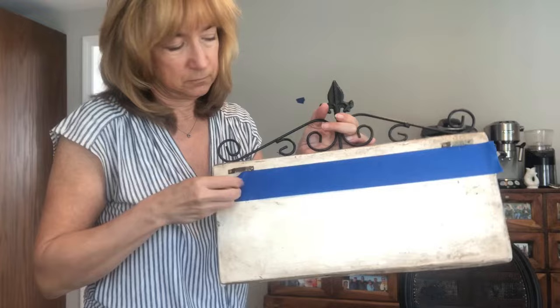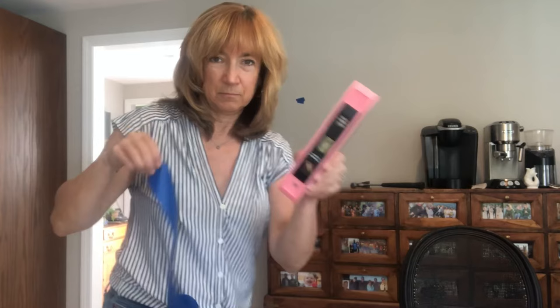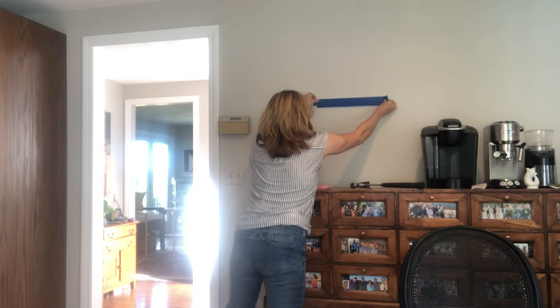Remove the blue tape and grab your level and let's go over to the wall where we want to hang this. I've put a small piece of blue tape on the wall to indicate the height that I want the hangers to be.